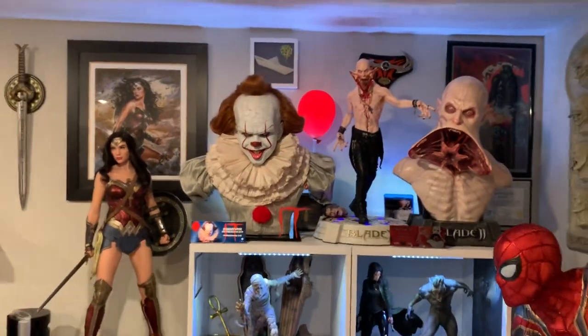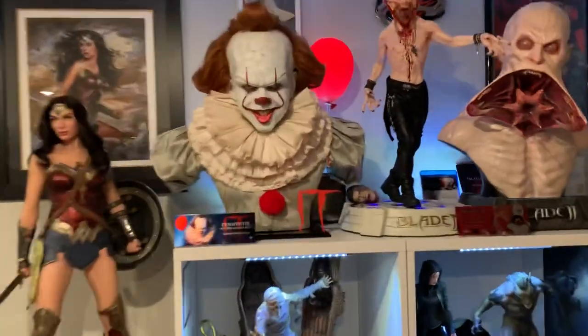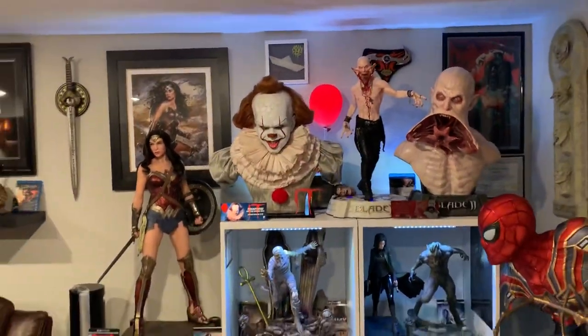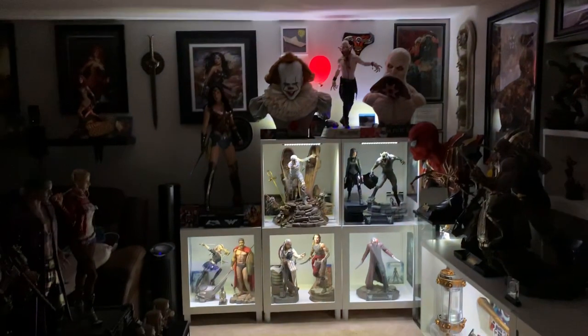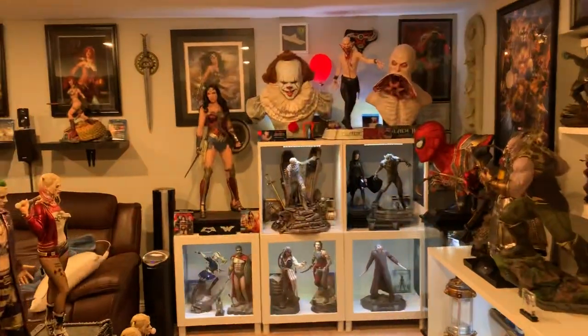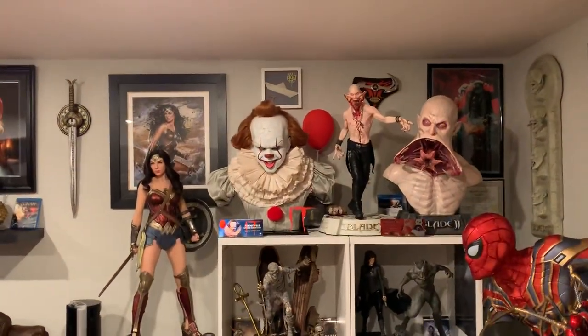So there you have it, just a quick little video. Let me show it to you with the light off. I also got this lit up and connected to my system, and I also have light in the background as well, so this looks really, really cool. I'm gonna show you with the light off — boom — so it still looks really cool.